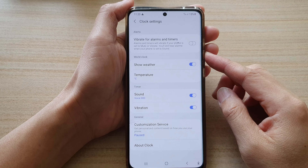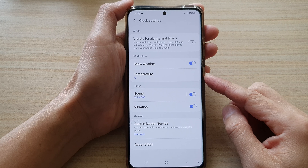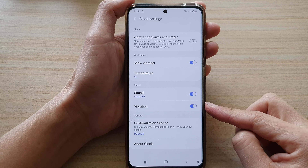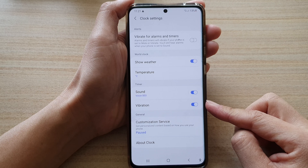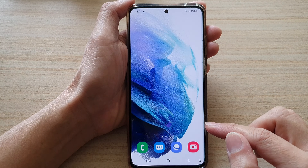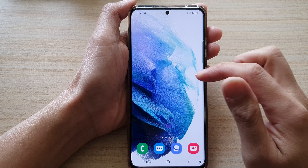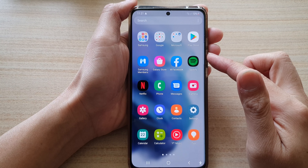In this video we're going to take a look at how you can enable or disable the clock timer vibration on the Samsung Galaxy S21 series. First, tap on the home button to go back to your home screen, then swipe up to go into the app screen.